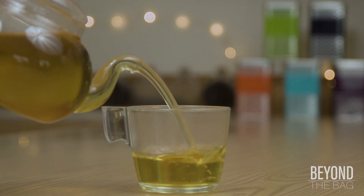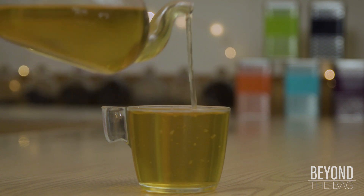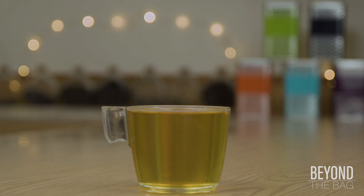For the first tea blend of our new series, we are kicking things off with a bang. This is a bright and flavorful tea that plays with your palate and brings just a bit of caffeine to perk up your day.